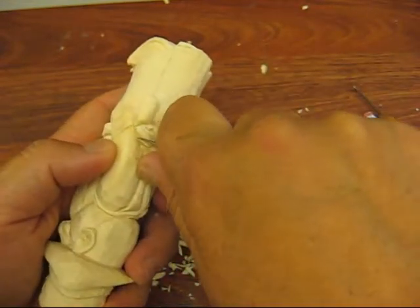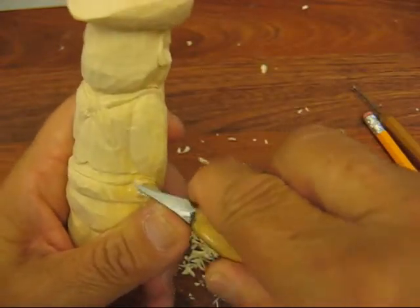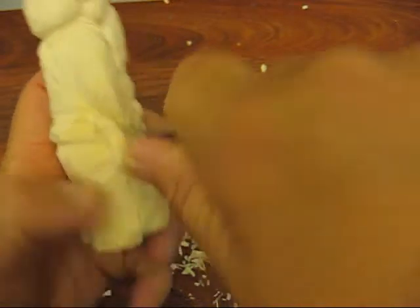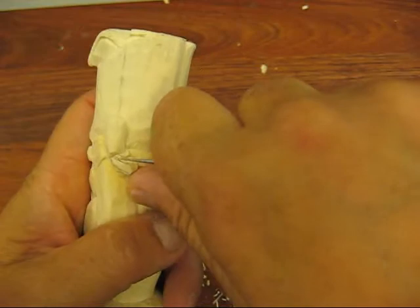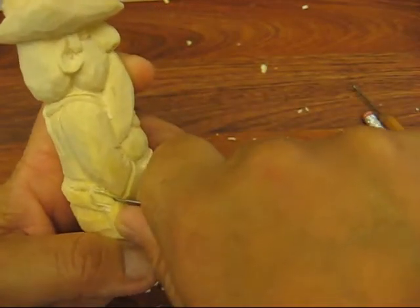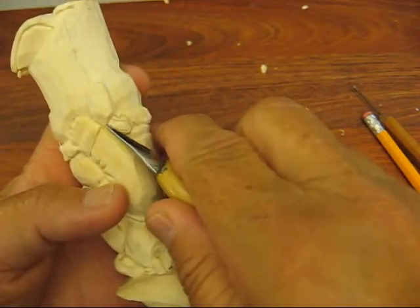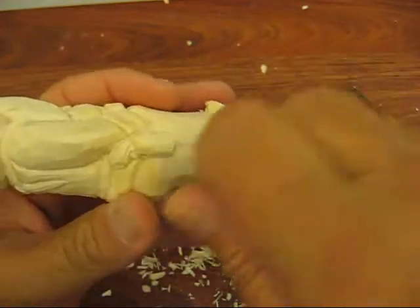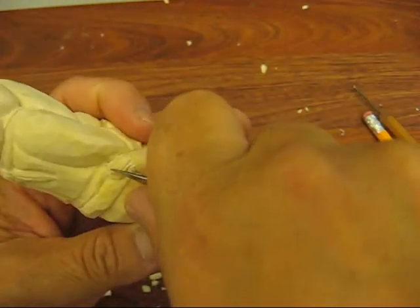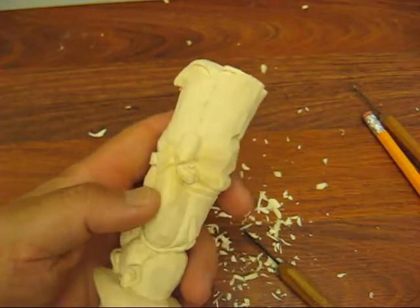It's not really rounded either, it's kind of just... So what I'm going to do is put a little stop cut here, a little V-cut there. A little V-cut on the top as well. Keep your knife. And I'm just going to follow that butt of the gun, like so.